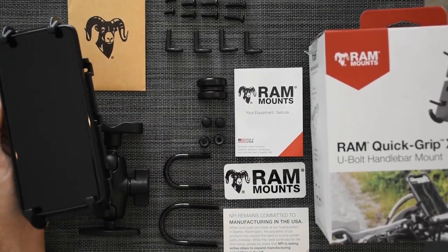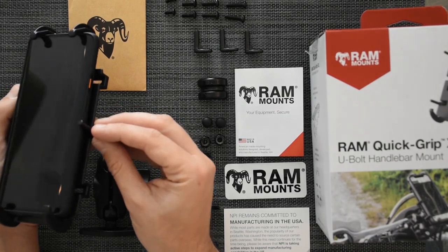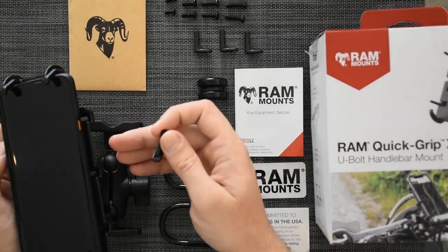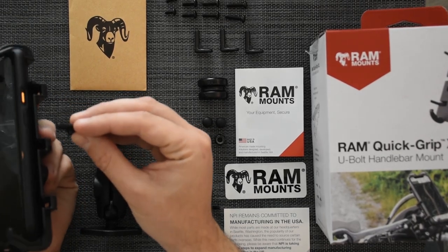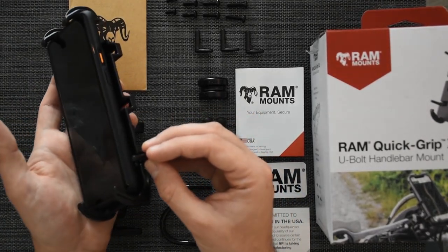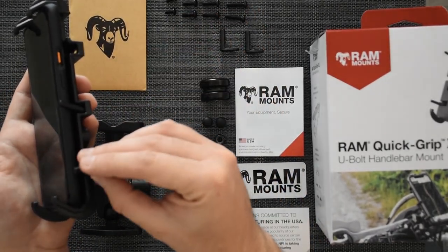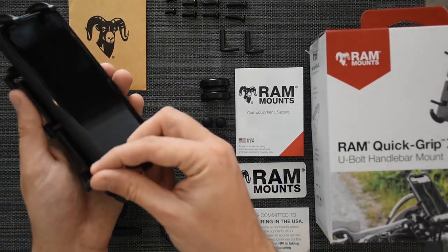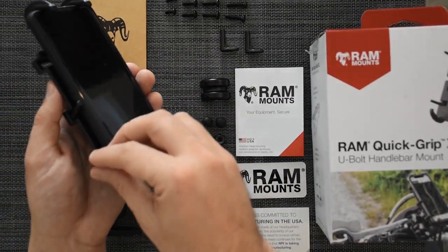To make it even more secure, you have these tabs that you can put on the side, so it gives side protection. Different devices have buttons in different places, so you can put the tabs in different positions. This phone has the buttons on top, so I just put the tabs here and the same on the other side. You just put the bolts on, tighten it, and that's it — you're ready to go.